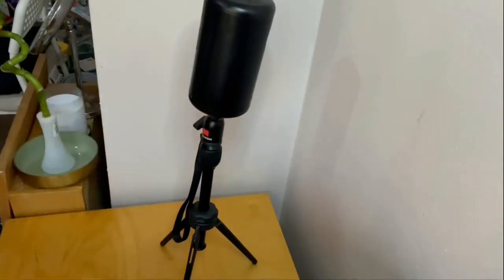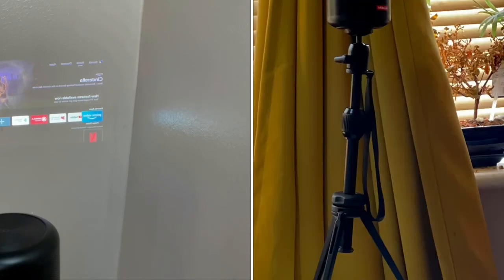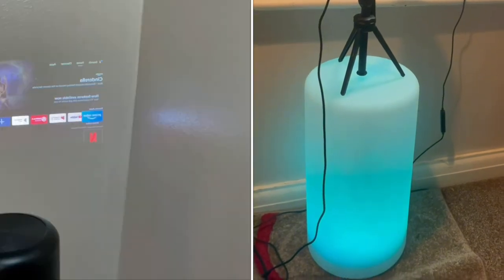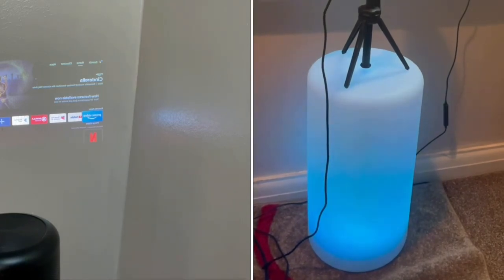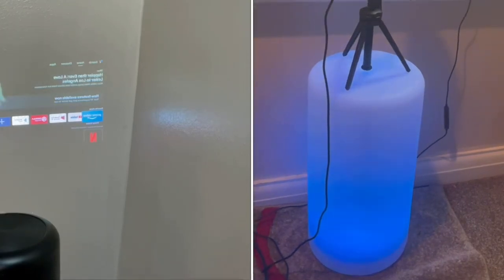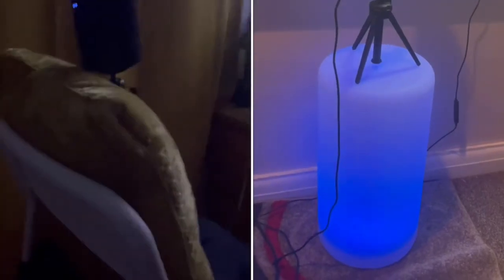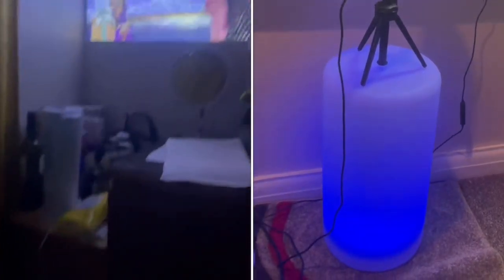One downside I have about this tripod stand is it's not long enough for me to project it at the exact position where I wanted it to be. So I bought this little light to help boost the length — basically the light is to support the length of the tripod and add beauty because of the ambient changing mode lights it displays. Click the card above to see the unboxing and review of this solar light. Before I bought this light, I used to support the tripod stand with a chair and pillow to get the exact projection I wanted.